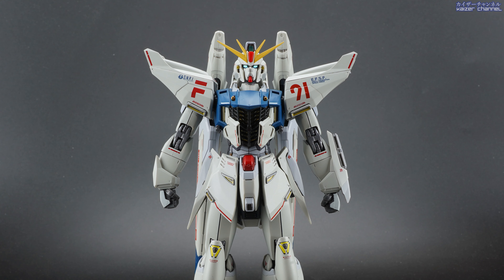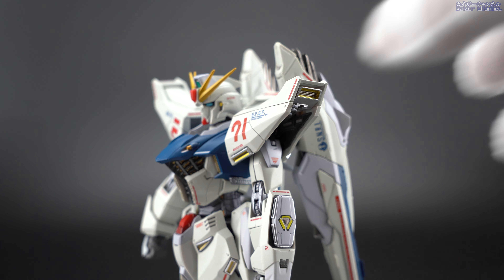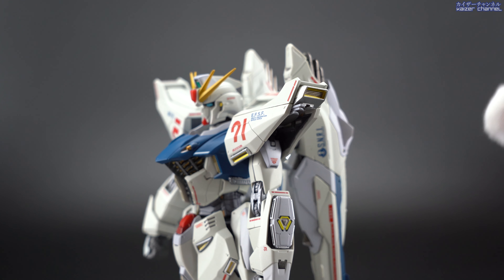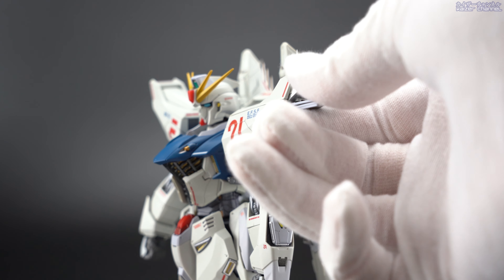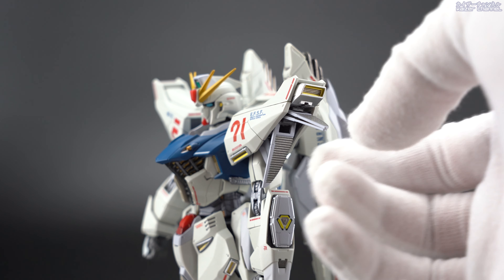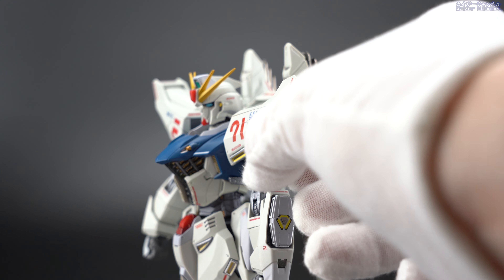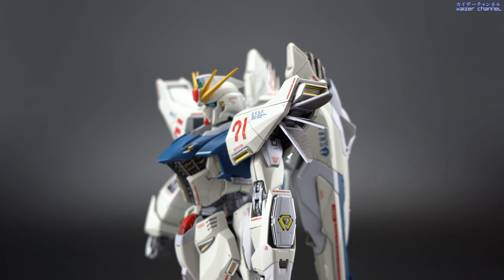Let's check out the gimmicks. Since this is a re-release of the original, I'm not going to go into too much detail, but will cover the major gimmicks. If you want to see all the gimmicks in detail, please go to my original F91 review. First and foremost are the heat fins within the shoulder armor. You can access them by pressing the top part and pushing it out, which reveals the tip of the fins. You can then move them down and pull them out, and there are three panels that can go on a pretty wide angle — all the way down to the arms.